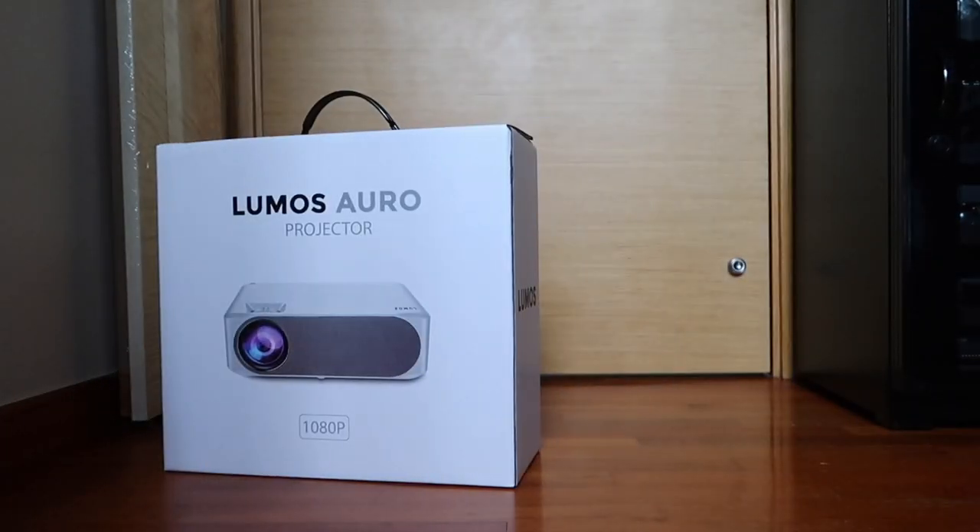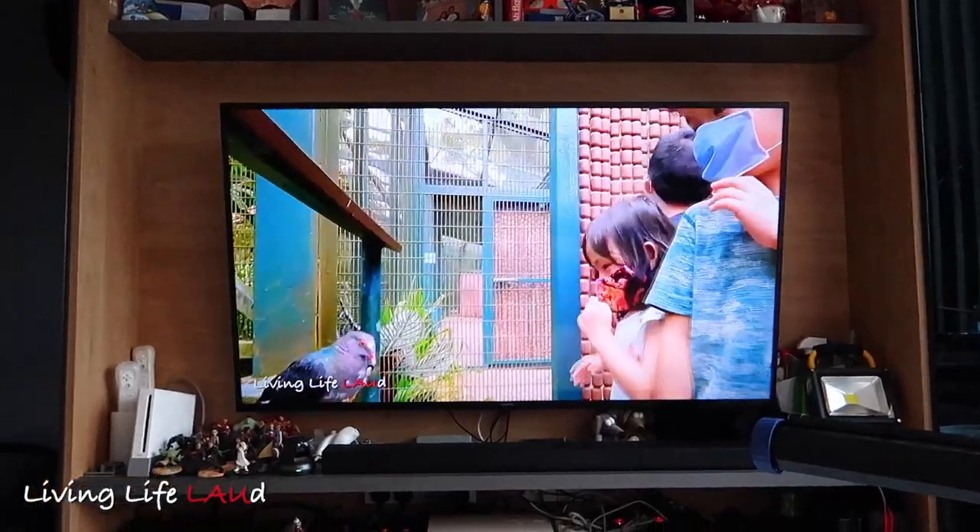Hiya! Remember, you always watch what somebody does. Today we're going to be talking about the new Lumos projector. Right now, in our current setup, our living room, we have a 60-inch television.